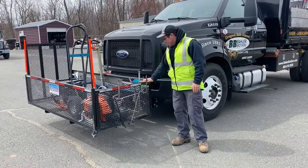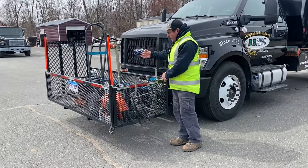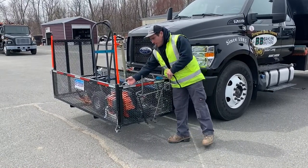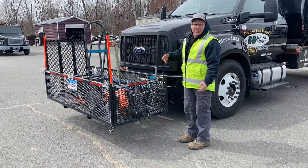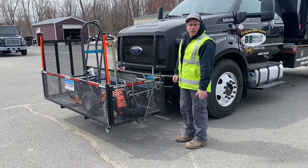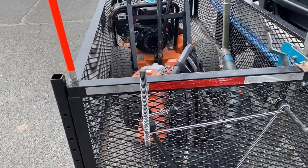We have the cage here from Pave Tool, and we put our compactors in here as well as our backpack blowers, so the guys aren't putting compactors in and out of the back of trucks and getting full of number nine stone. That way they can stay clean up here.